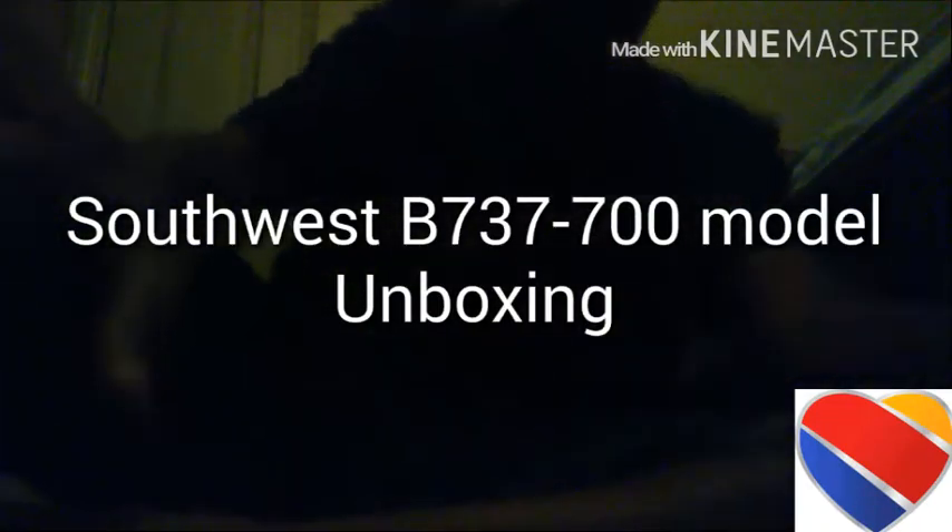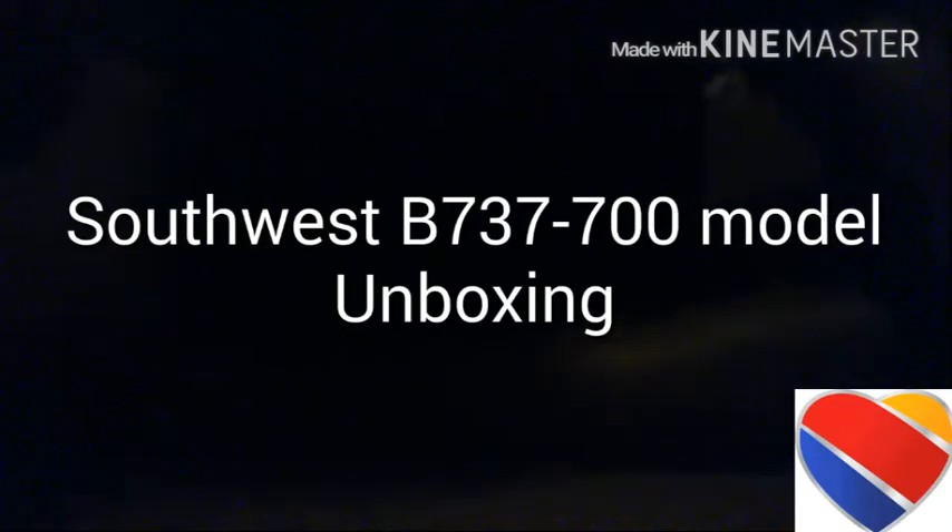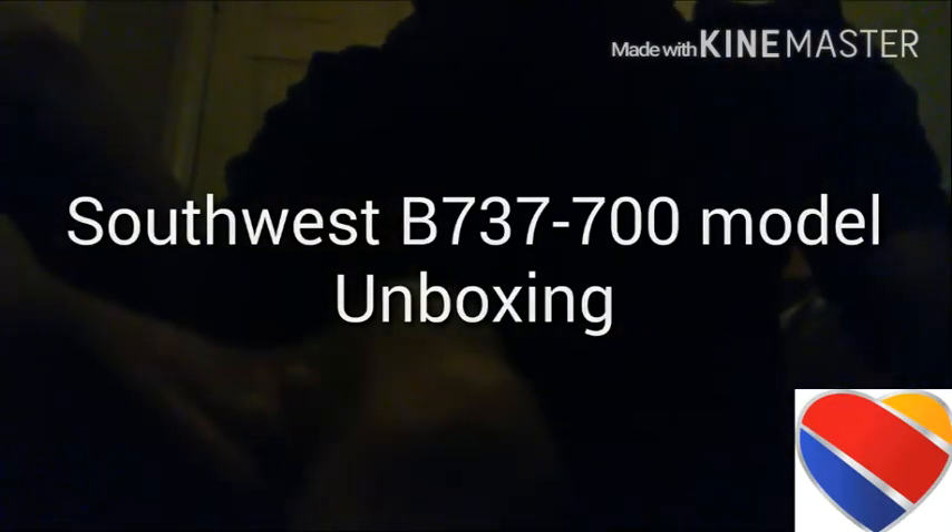Hey guys, it's me, Southwest Airlines — even though I don't work for Southwest yet, I'm going to be one of your pilots when I get older. I'm going to make this real quick. It's an unboxing of the SkyMarks volume 737-700, recently got it today around noon in the mail. It's a 737-700 — you guessed the airline: Southwest, based on my name and what I've been saying.